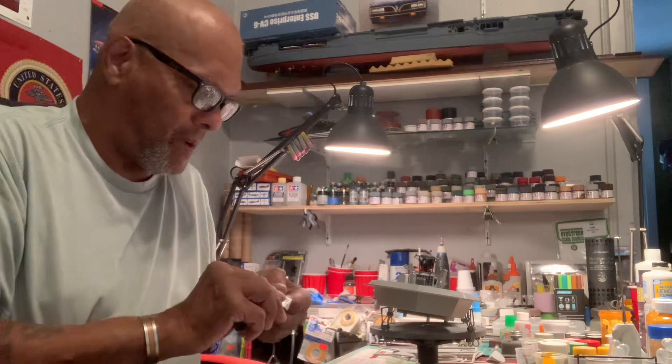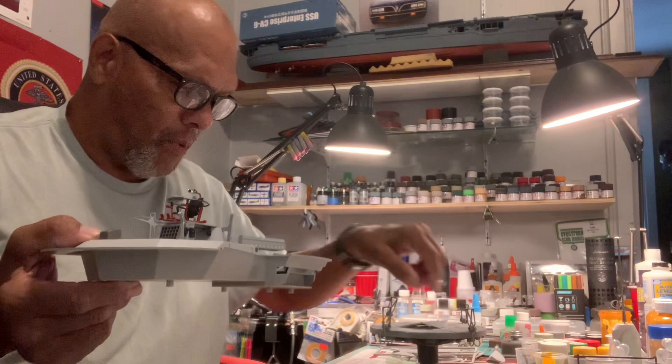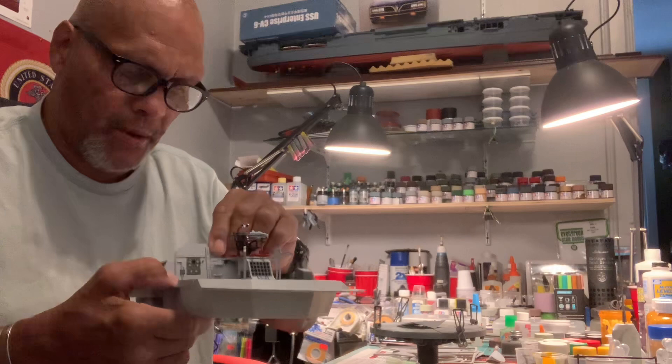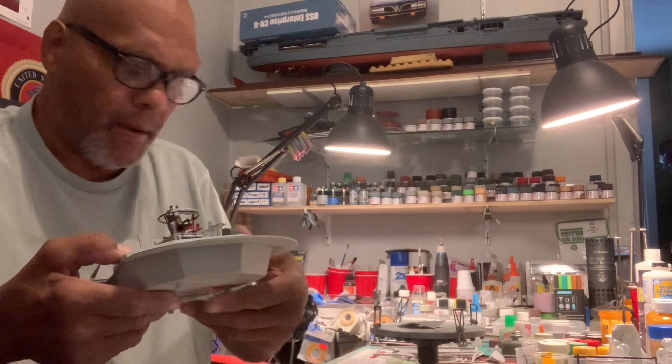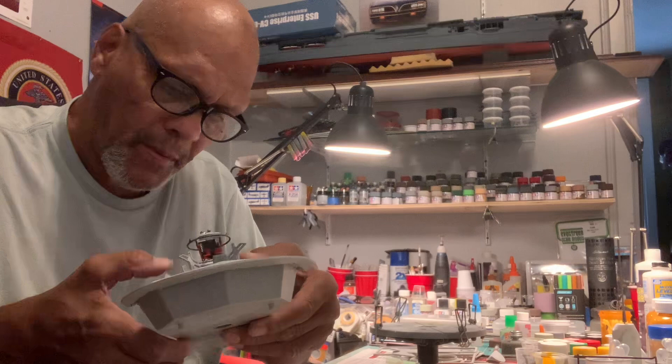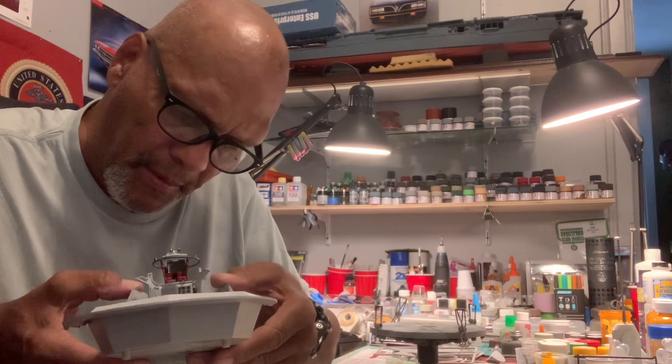I'm building this the way the directions are calling for it and the way it looks on the box. So there's no using panel lines or anything like that. I'm going to set the walls back in here so I can show you — a couple other little things here and then we'll be done with this.